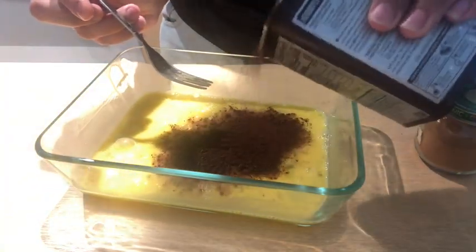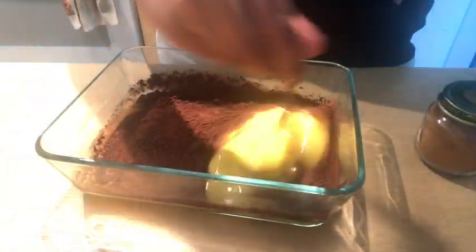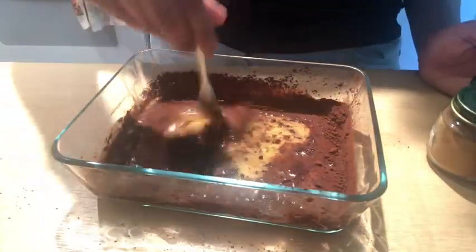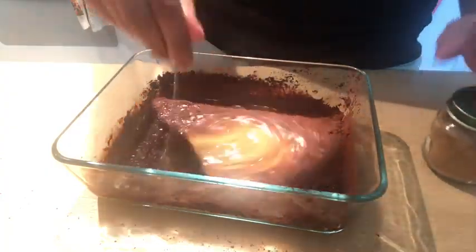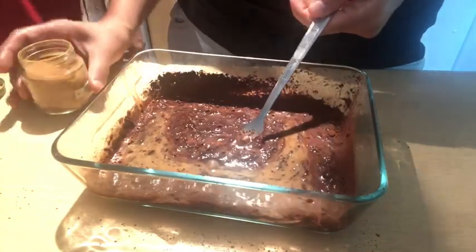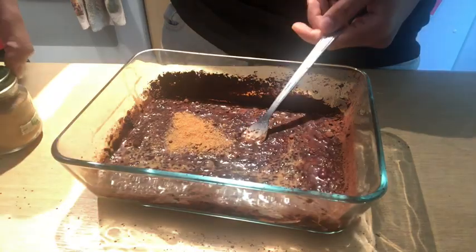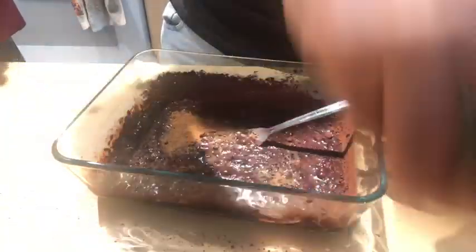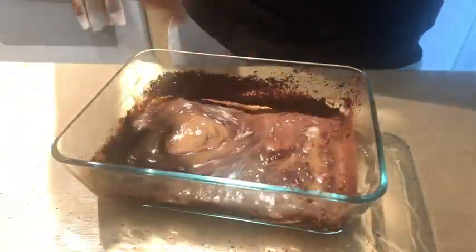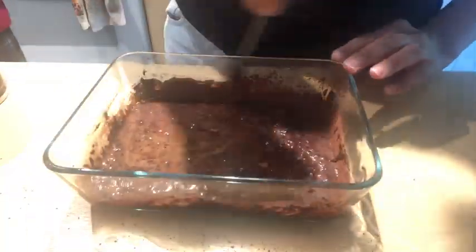Now I'm adding some cocoa — I'm using Hershey's dark cocoa. Ideally you can add one tablespoon. I am just eyeballing it because I have prepared it a lot of times. When I started preparing it, I used to add one tablespoon. I'm also adding some cinnamon — one teaspoon of cinnamon, not tablespoon. One teaspoon of cinnamon. Again I'm eyeballing it because I've made it a lot of times and know exactly how much I need.